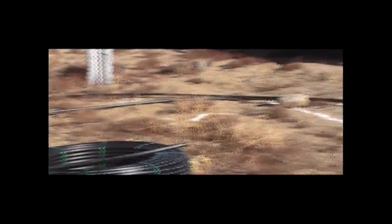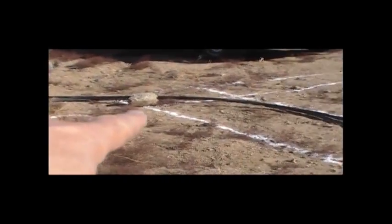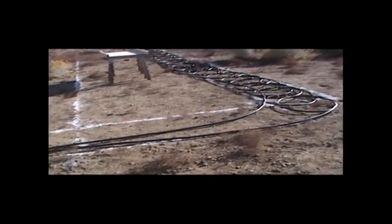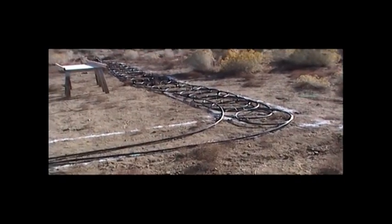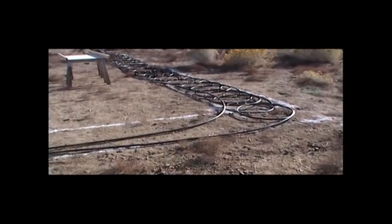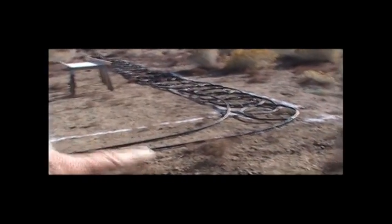Yesterday, using stakes, string, and lime, I laid out where I want the trenches to be. One trench will come up to the house for the entry point and goes all the way along this direction. Then there's a connecting trench that comes back and will connect all four trenches. You can see my wife and I built our first slinky of the geothermal piping yesterday. Today we'll finish the other three — this is the last of the four, and you can see how it's all laid out.